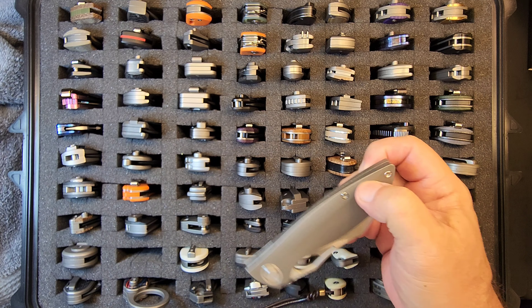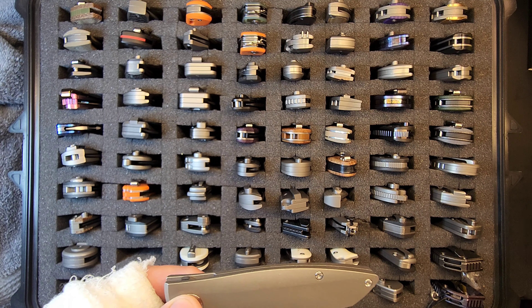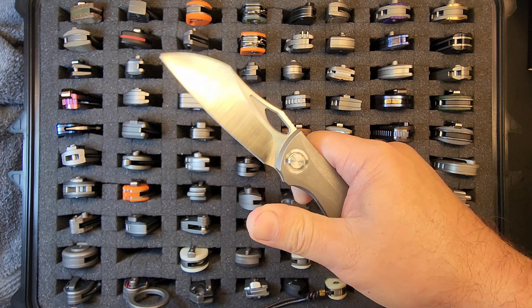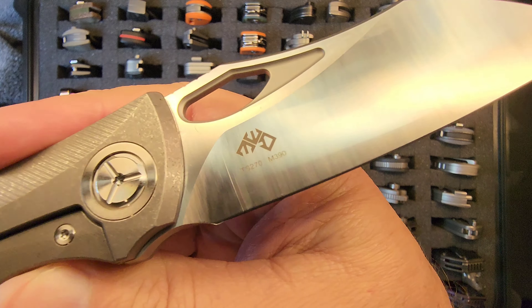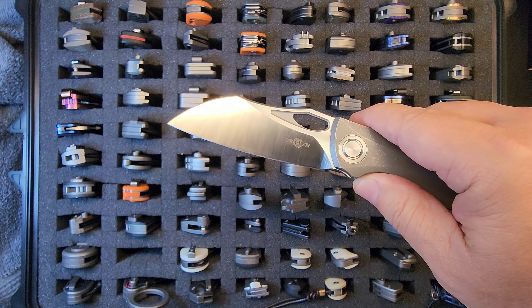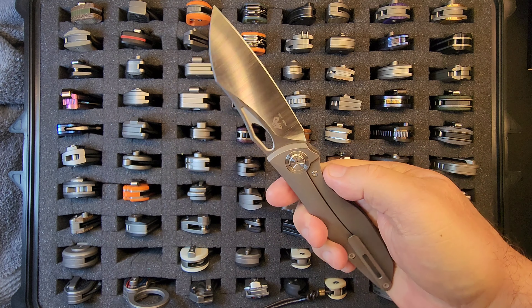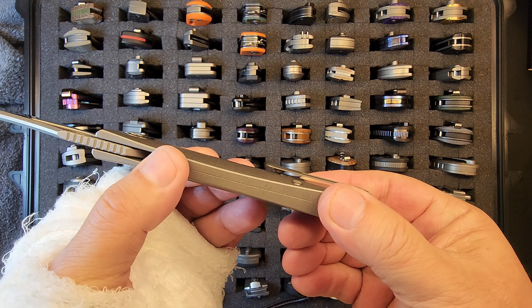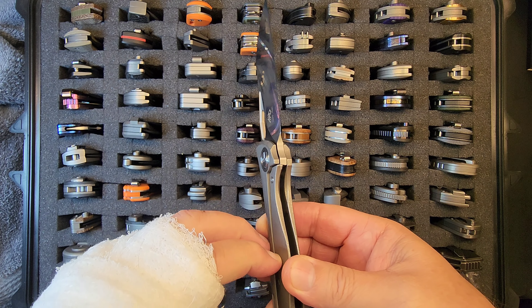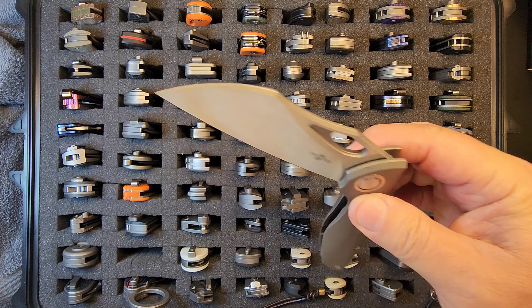This is the TS-270, full titanium and M390 steel — a Mozwan Moktar design. Wonderful ergonomics; in hand this thing is so comfortable. It's got a ball clip — another one — and I am not a super fan, but this one's got a lot more flex in it. I believe this one runs pretty good.